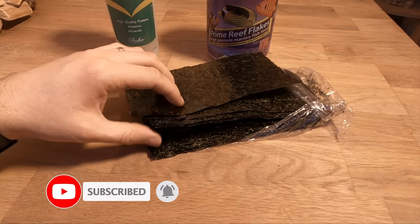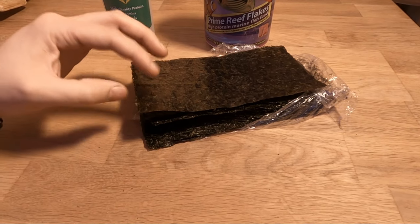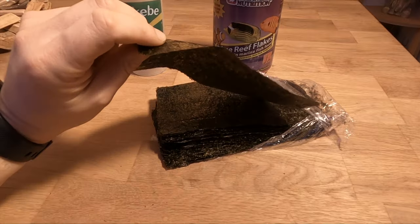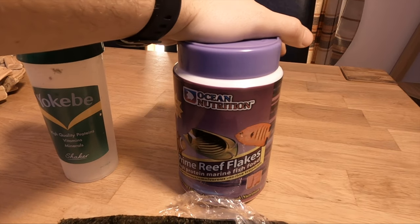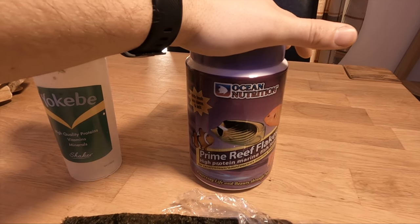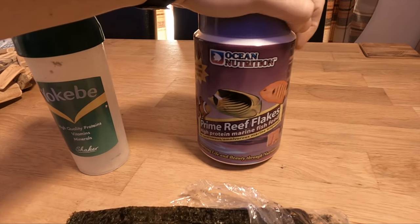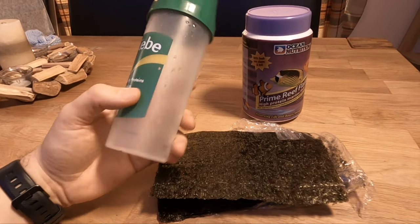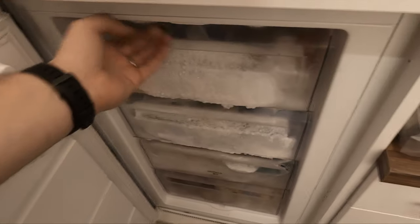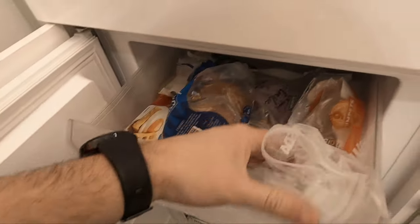This dry seaweed I get from eBay — it's super cheap, about four pounds for a hundred sheets, and it lasts for months. After I feed the fish, I drop one sheet in the top of the tank to keep the tangs happy. Don't just feed them flake food — in fact it's very rare I feed them flake. If I had to say how many days per week, I'd probably say two.